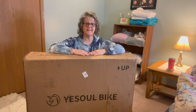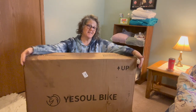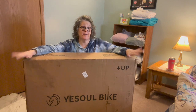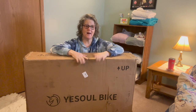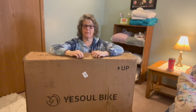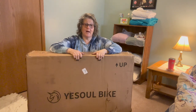Hi guys, welcome to my crazy life. It's Lori and I have an unboxing for you today. This, my friends, is the Yisol G1 Elephant Spin Bike. It was sent to me for review, so I did not pay for it, but as always, the opinions are my own. We are in my basement, and I'm going to set this up.